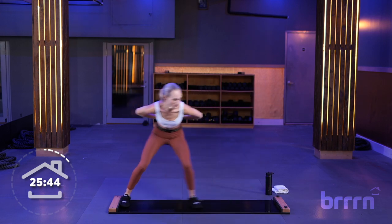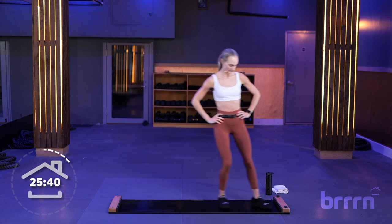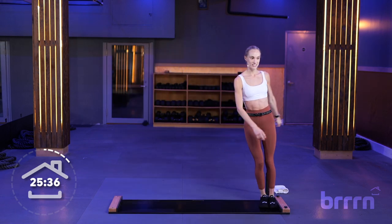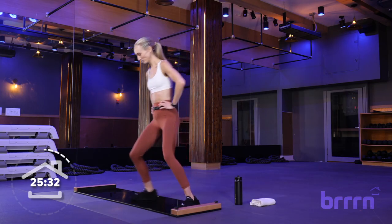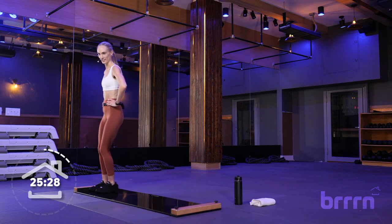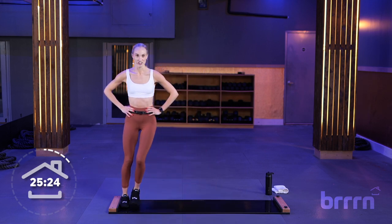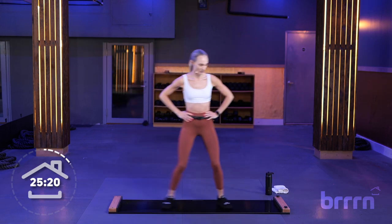Back up, tall slides. Hands can be on your hips or move with you side to side. Use this chance to catch your breath if you need to. Sprinter slides — just like our skater slides, this time we're adding in our arms. Even though it's called a sprinter, we're not sprinting.